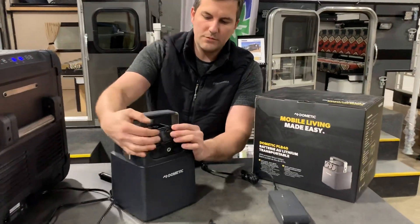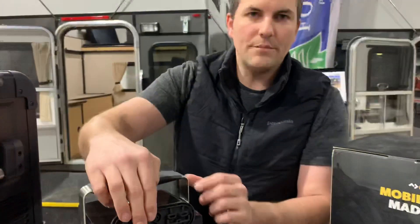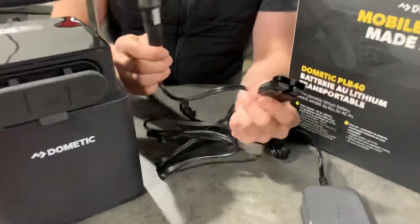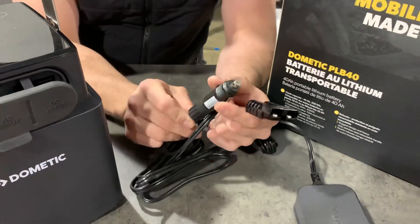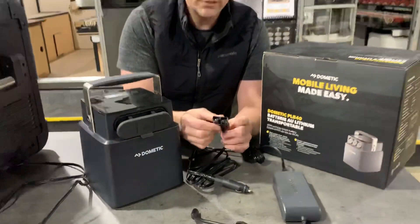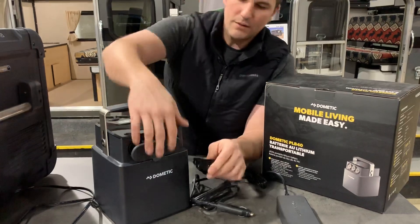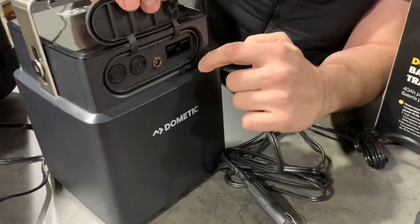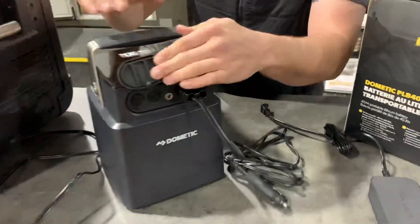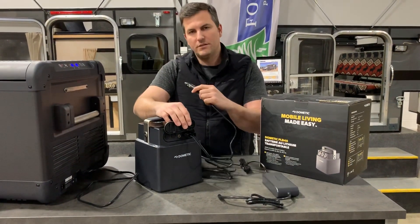If I wanted to plug this into my vehicle — say I'm driving along in the car and I want to charge this up or keep it topped off while it's plugged into the fridge — Dometic gives you this cable. It's a DC 12-volt power port that goes into your vehicle, and then it gives you an Anderson connector. This is a black Anderson with a ridge in the center showing that only certain Anderson plugs fit. You can see it matches up, so we just plug it right in there, and then you'd use this to plug into the truck.